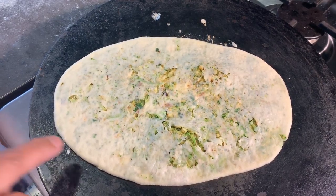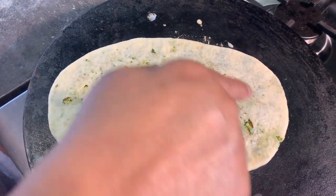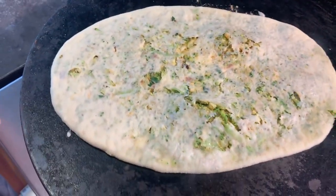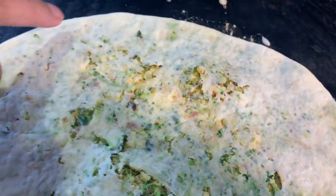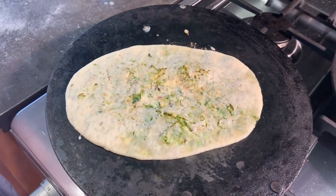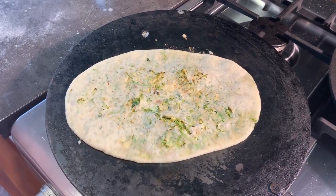Now you can see that the dough is looking slightly cooked from the bottom. You don't have to wait too long for it to cook from below — you can see there's a bit of wetness still there, which is fine, but in general it's looking like it's cooked nicely from below.